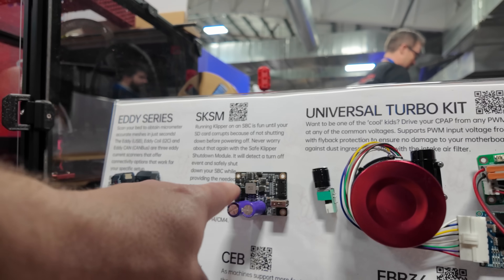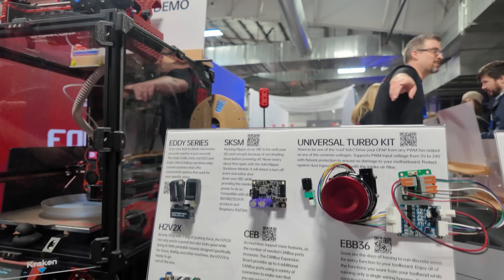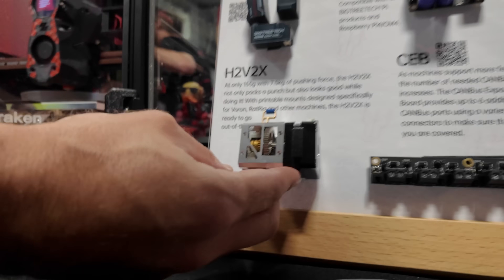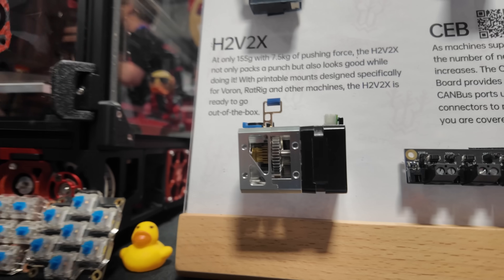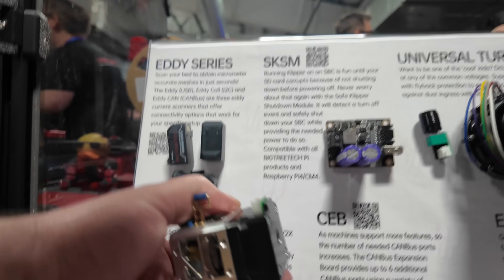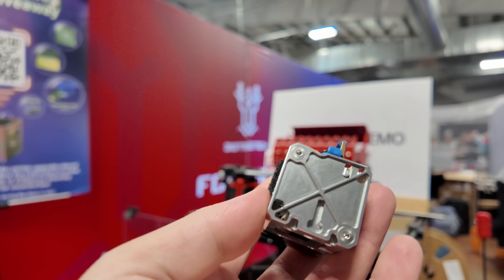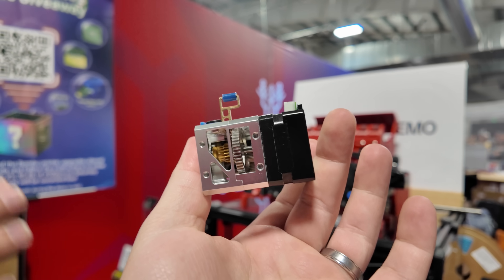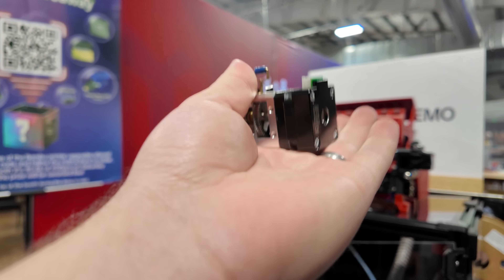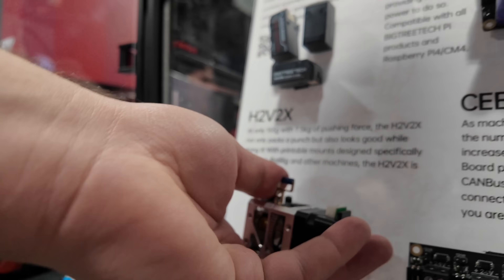We've got the H2V2X extruder. This is actually in the printer right now. It's a super lightweight CNC aluminum extruder designed not just for Voron — we've got some nice mounts designed for the EVA and for the Voron for it. It looks sexy and it works great.